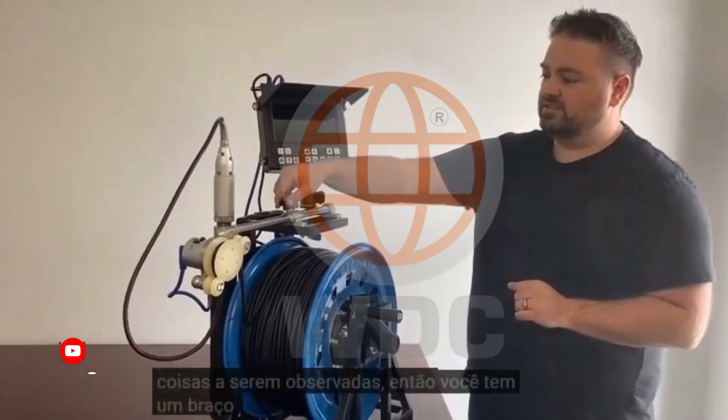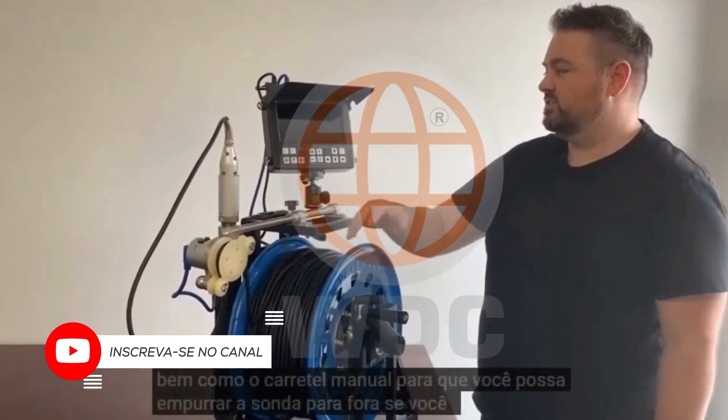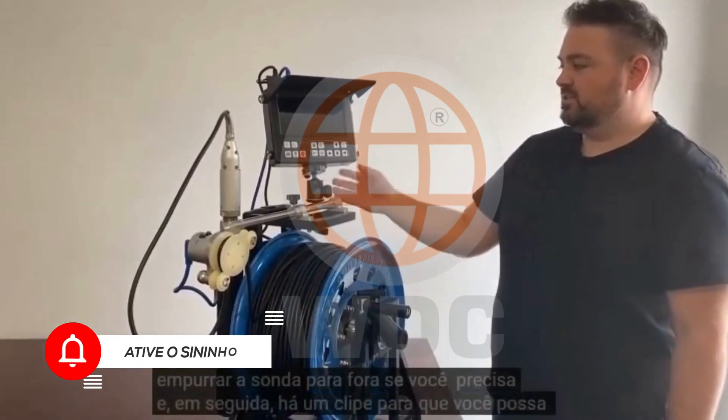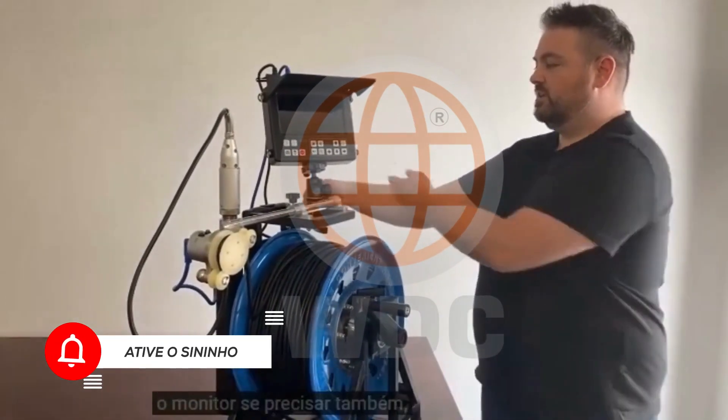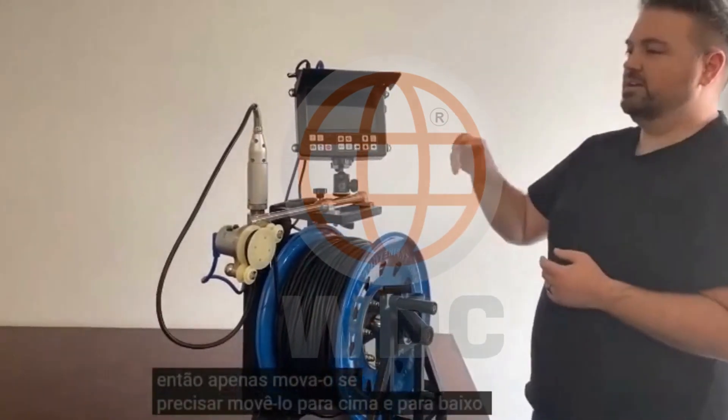A couple of things to note. You've got an extension arm here as well as the manual reel, so you can push the probe out if you need to. And there's a clip so you can move around the monitor if you need to as well, just kind of move it up and down depending on sunlight.